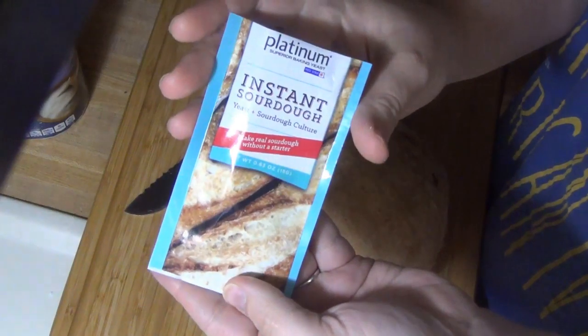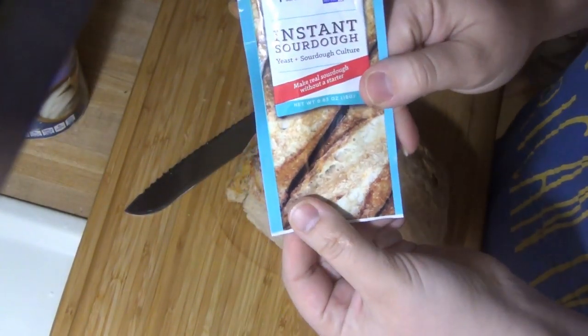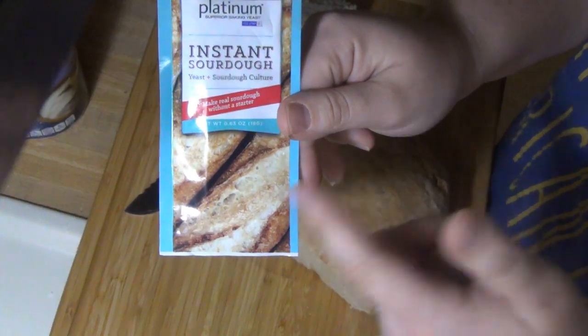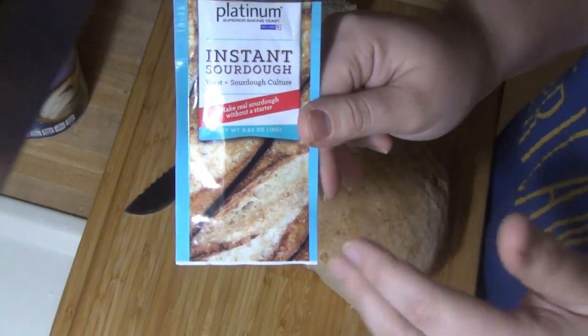Again, this is what it looks like — it's by Red Star, their Platinum Instant Sourdough. As I said before, I will have the link down below so that you guys can search and see what stores it's available near you. For me it's at Sprouts, Whole Foods, and Publix.